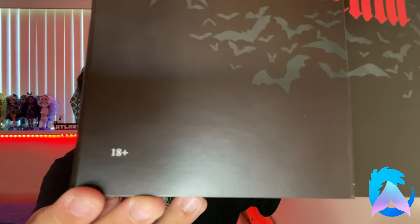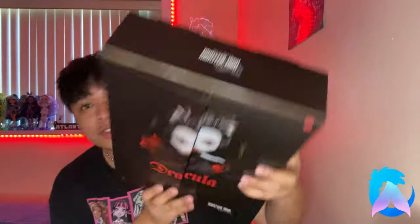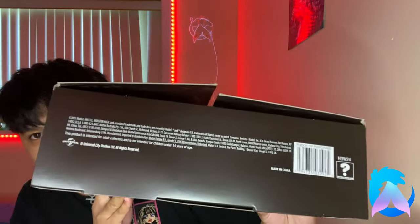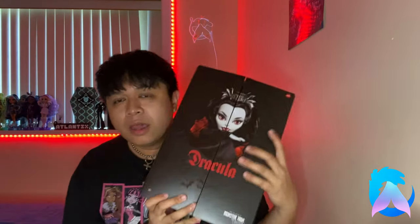On the top it says Mattel, and right underneath it says 'From the makers of Monster High.' On the other side it says 18+. My partner was asking why it's 18+ for a toy, but it's a collector's item — that's why it's different. On the bottom you have all the legal information. It does have the Universal logo so it is officially licensed, though I'm a bit surprised there's no Universal Monsters logo specifically.